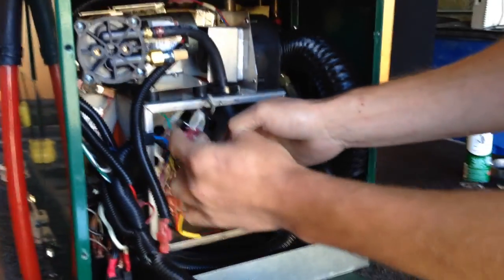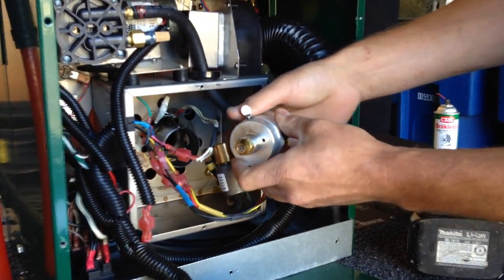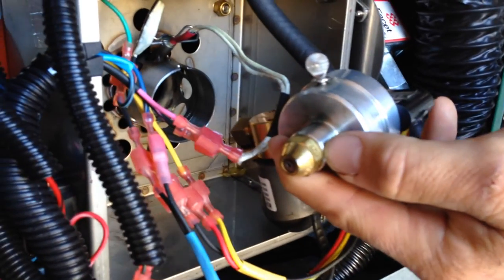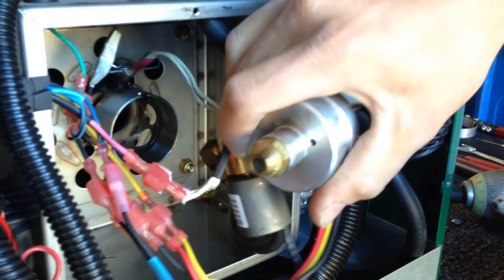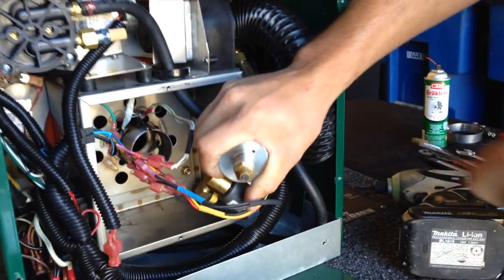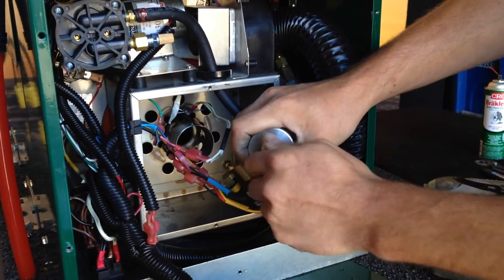Once we loosen that screw, the whole fuel block will come out of that burn tube. We turn this fuel block around and that's where our nozzle is going to be located. On the nozzle, you're going to have a stamp date of when this nozzle has been changed out. Get your 5/8 wrench, put it on the nozzle, and twist it out to remove that nozzle.